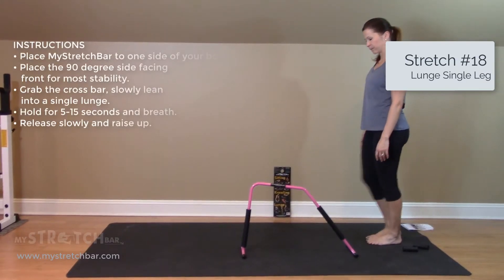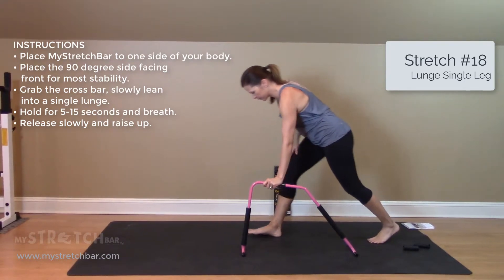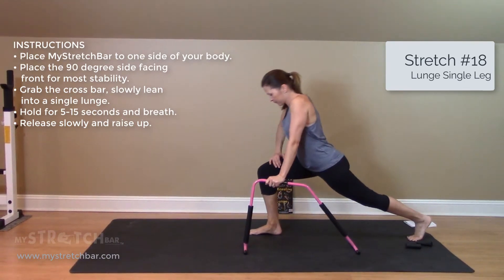Stretch bar stretch number 18, lunge single leg. Place your stretch bar to one side of your body. Place the 90-degree side facing front for most stability.